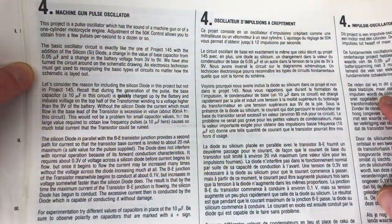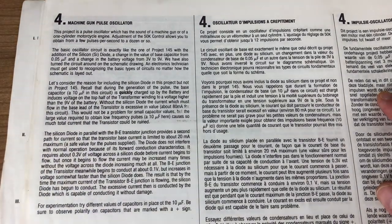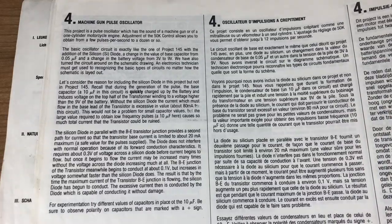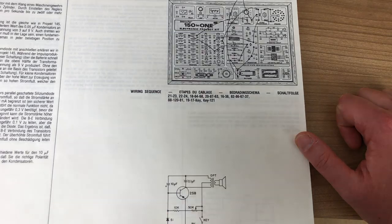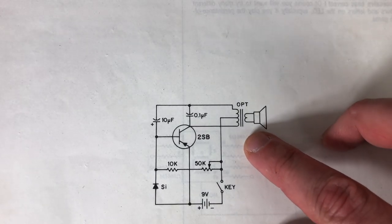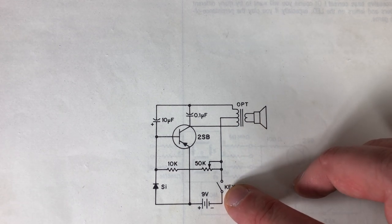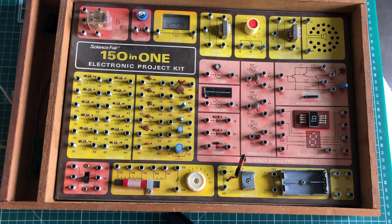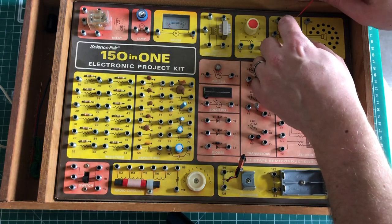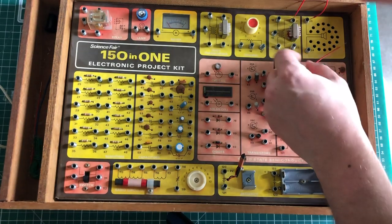The next project we're going to look at is a machine gun pulse oscillator. I'm guessing we're going to be hearing some kind of output. Let's look at the wiring diagram and wiring scheme and take a look at the actual circuit. We see that we are going to be driving our speaker using a transformer - we're using a transistor, some capacitors, some resistors, and our key to do the actual machine gun noise. Let's hook everything up. I'm going to be speeding up this footage because it does take quite a while to finish this project.